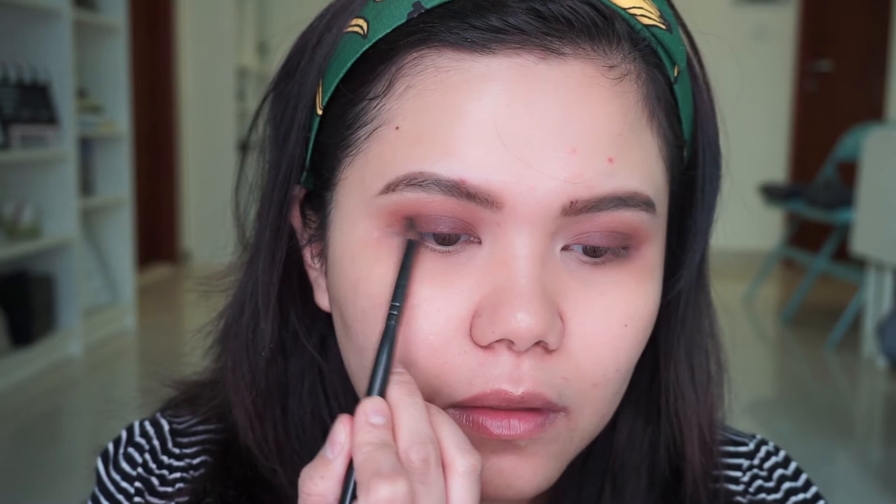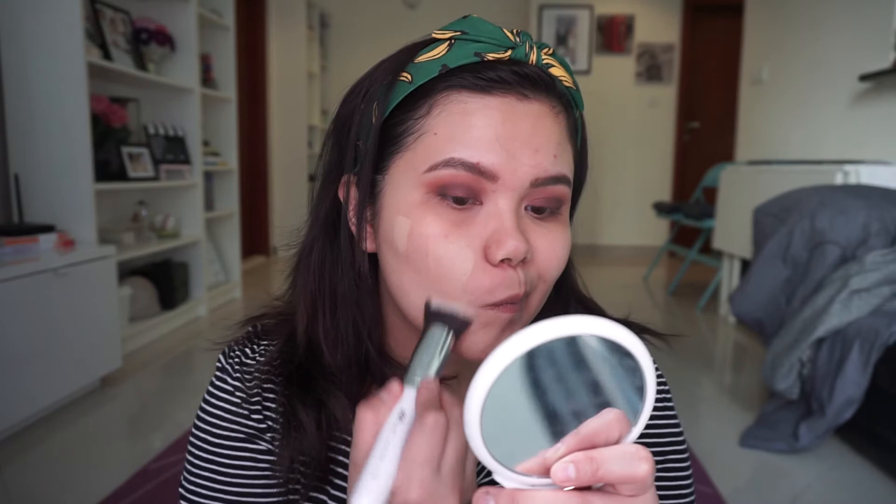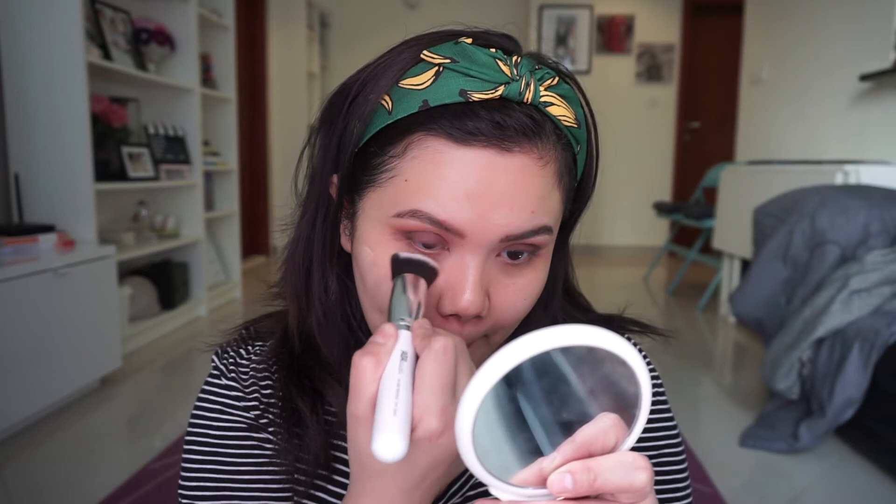I'm going to use the shade Cold Smoke and apply this dark brown shade into my outer V, then blend. I then clean up any fallout on my face and proceed to foundation — I'm using the Fit Me foundation by Maybelline and with my AOA brush I make sure the product is well blended into my skin.